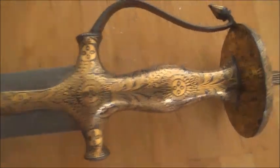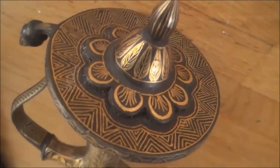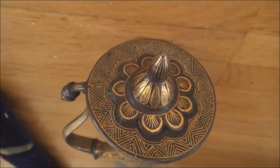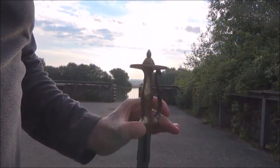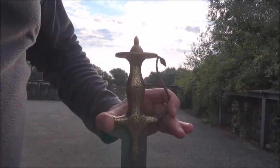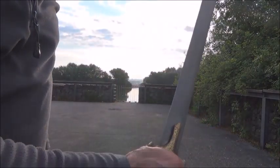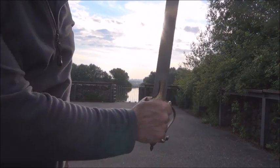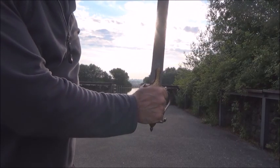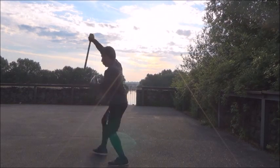They could have made this blade lighter by removing some material, but if you're strong you won't have problems handling it. As you can see, I do different rounds of handling the sword — three minutes, five minutes, then a one minute break. Normally it's better that swords are lighter for maneuvering.